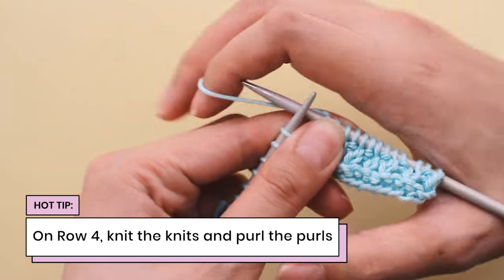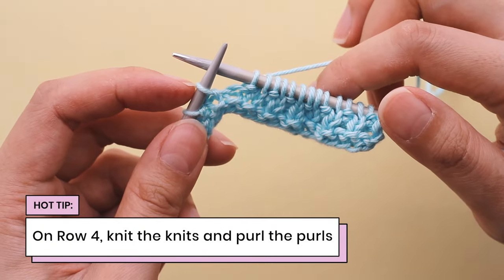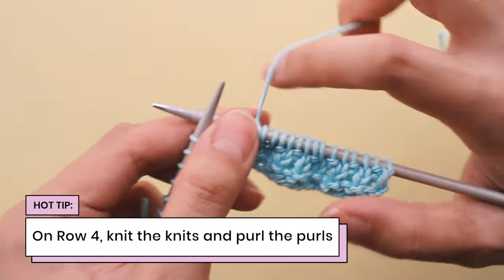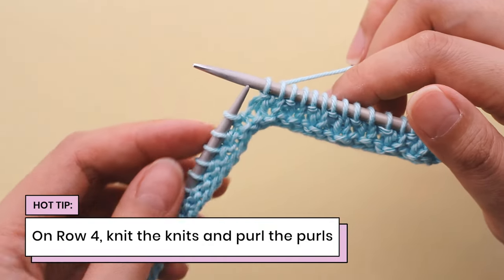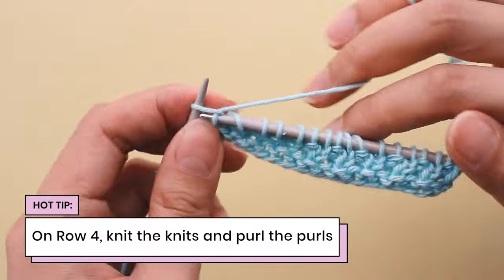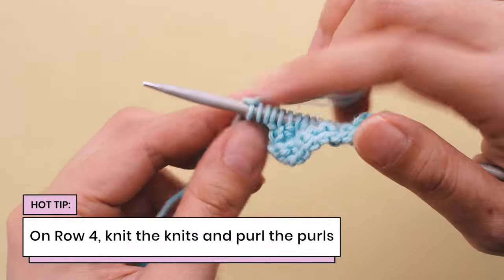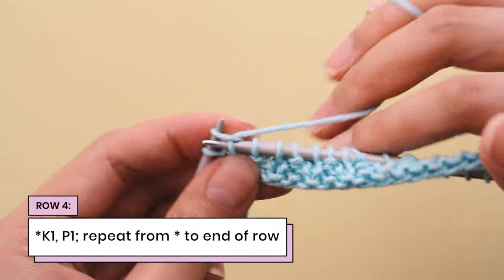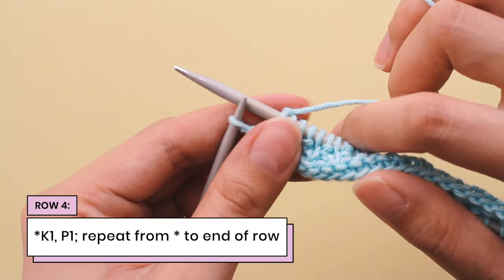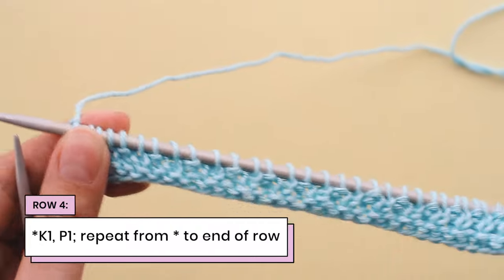Here's a purl stitch, so I'm going to bring my yarn up front and purl into it. Here's a knit stitch, so I'm going to knit into it. This really only applies to row four because you have that foundation of row three set from the row before. Just continue working knit one, purl one, or knitting the knits and purling the purls for row four. I'm nearly at the end of row four — I'm going to knit this stitch, and my last stitch is a purl stitch, so I'll bring my yarn up front and purl into it. I've just completed row four.